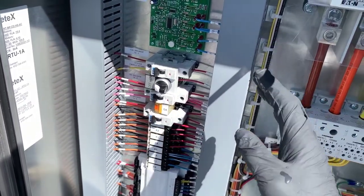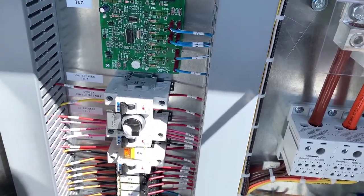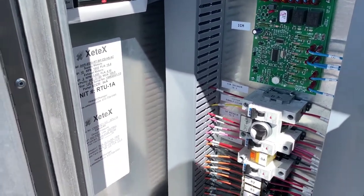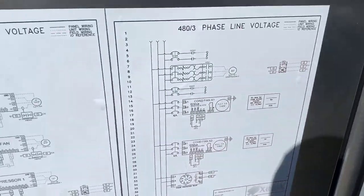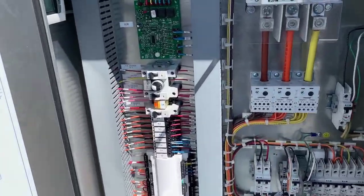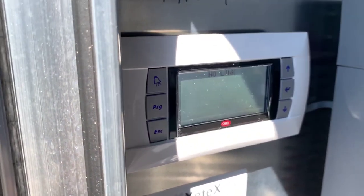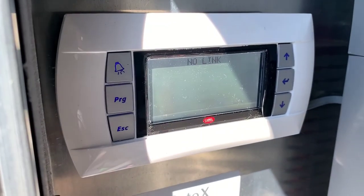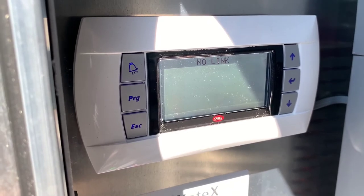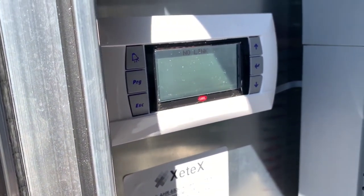If you're wondering why this update is being done after the machine was shipped from the factory — the client needed some additional functions. They needed a remote stop and start function, a common alarm set of contacts, and a set of contacts to give them fan status. Those changes were made at the factory.